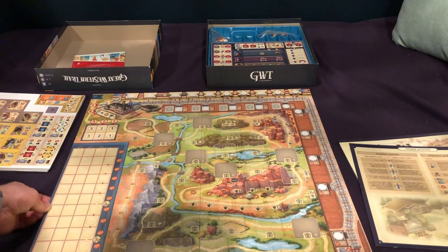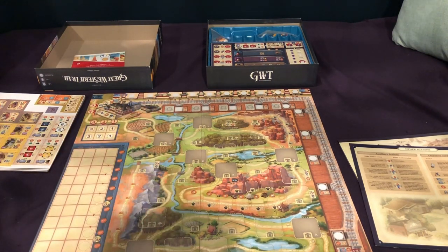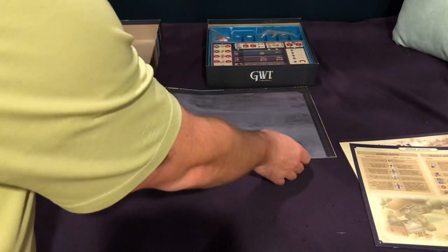Looking at the game board, it kind of has a little bit more of a flowery look than I remember the original one, which is just fine. This side looks a little bit richer. Ultimately, it looks just fine to me.